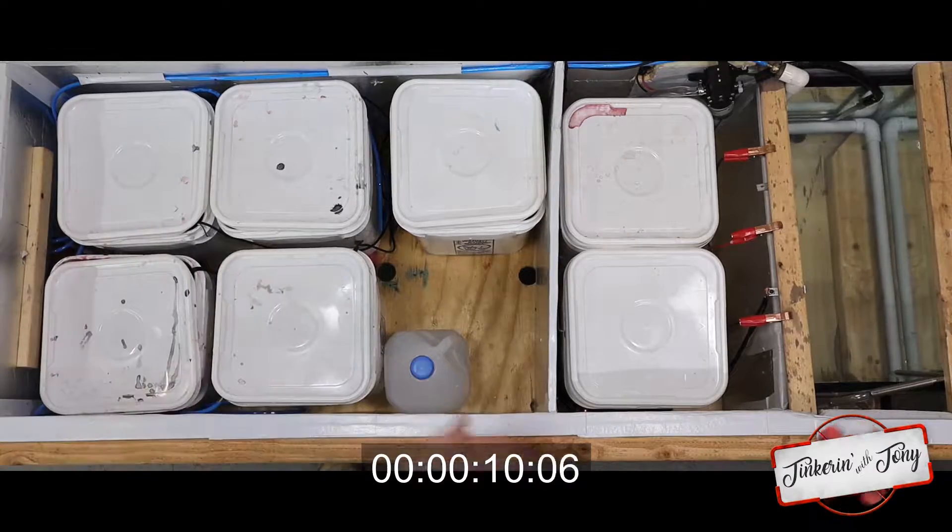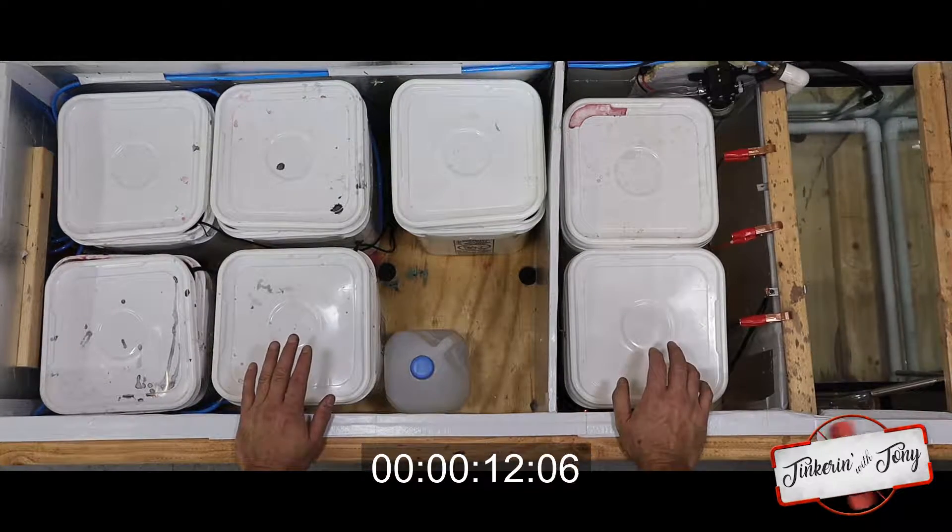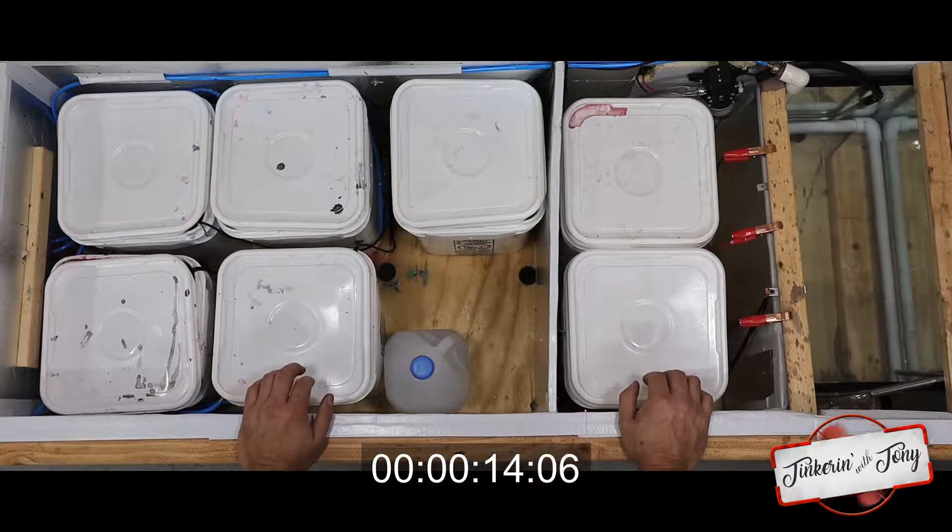The way this operates is everything gets degreased and has to be completely clean. There can't be fingerprints, any oils, any dirt, anything like that.